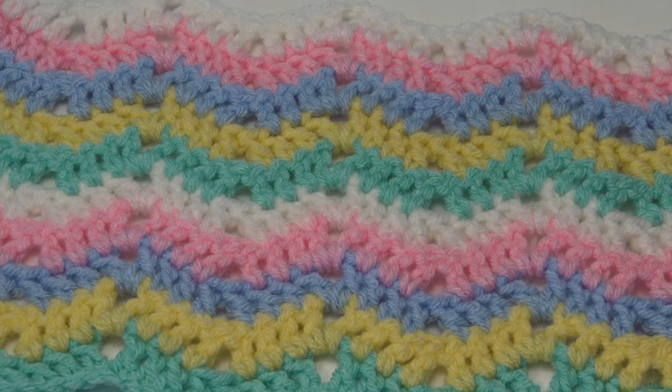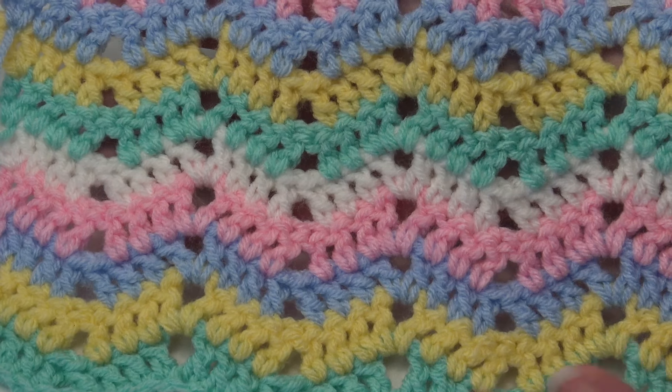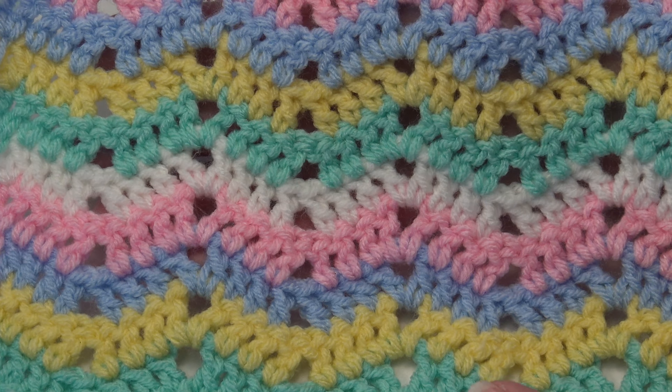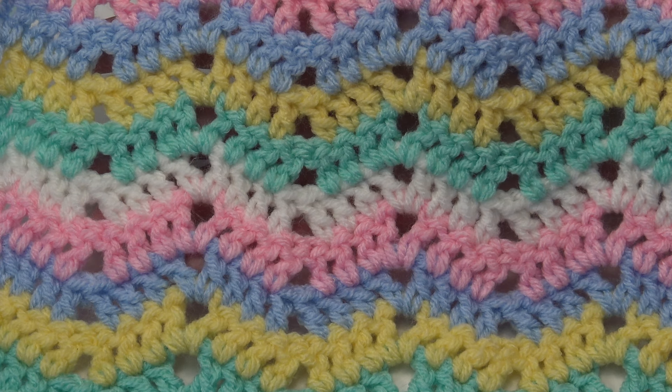Hello everyone, it's Glenda and welcome back to Creative Grandma. It's Stitch of the Week time and this week's stitch is number 32. It's the super easy ripple stitch. If you like ripple stitches but you're intimidated by all the increases and decreases in a ripple pattern, then this pattern is for you. This is a wonderful way to learn the concept of the ripple stitch.